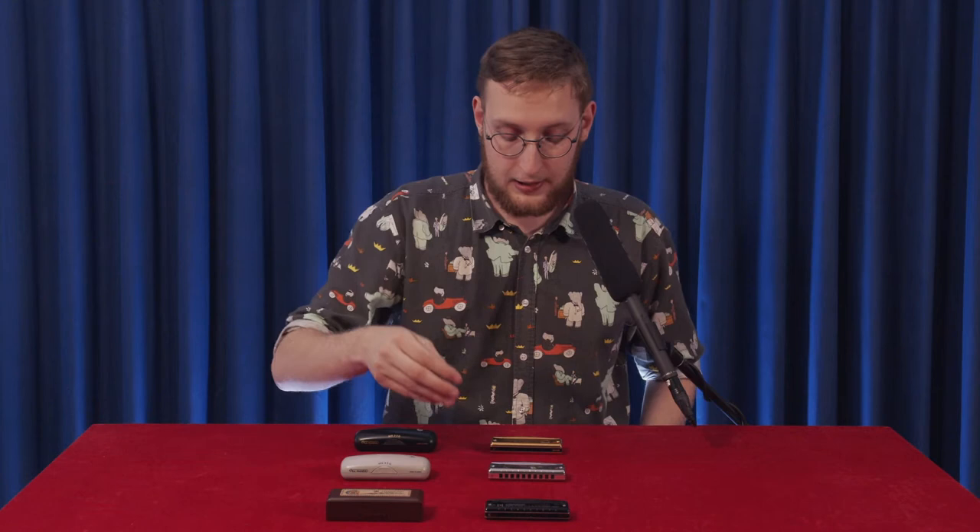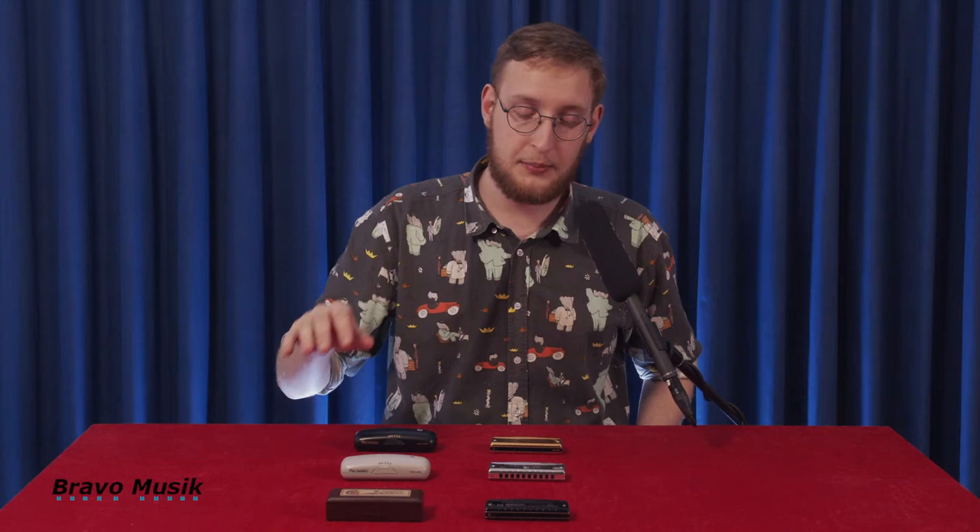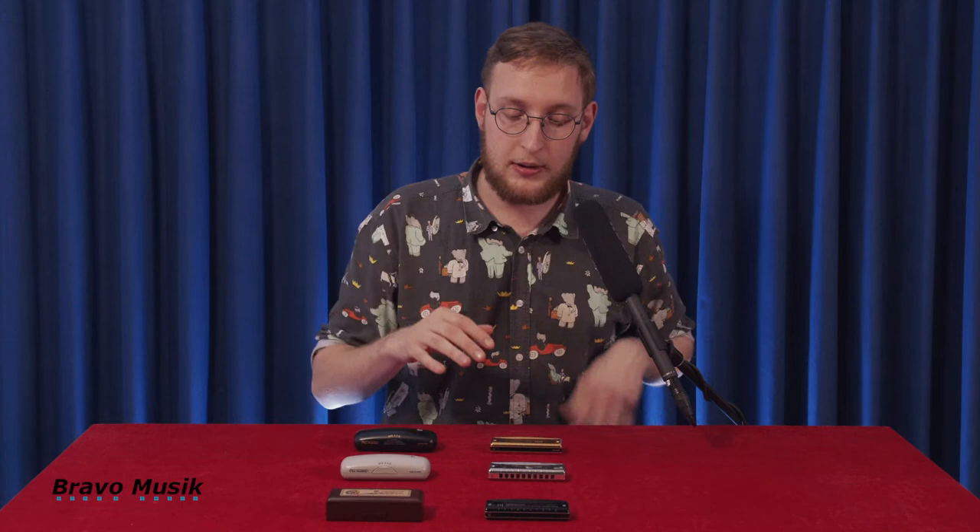So this is the Hammond, the Promaster, and the Valve Promaster. This is the price range a little bit above the lowest — it's not the cheapest of the Suzuki harmonicas. I think the Manji might be cheaper than these ones, but it's a little bit above what they have to offer. So it's middle range, around middle range.